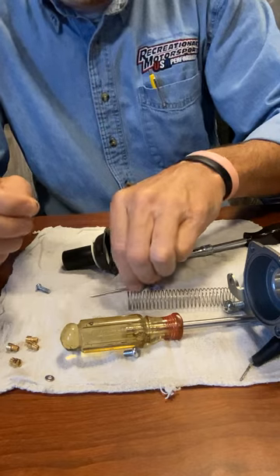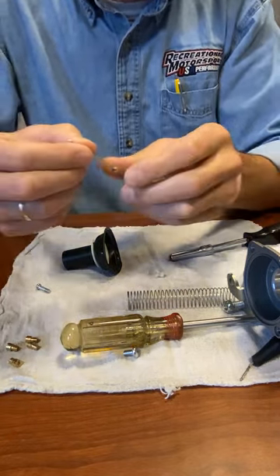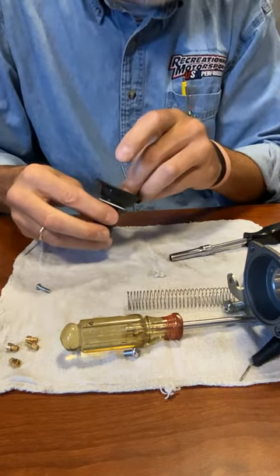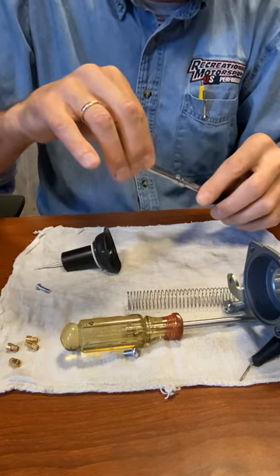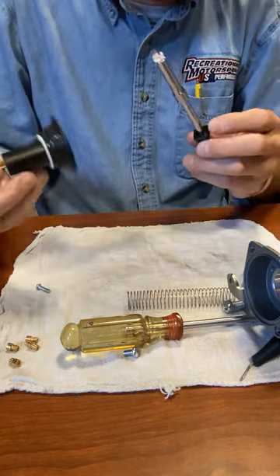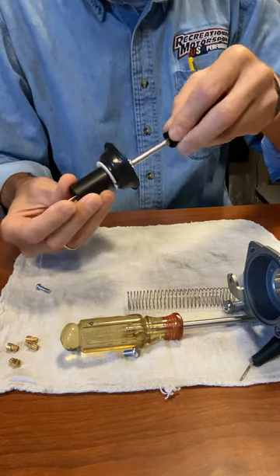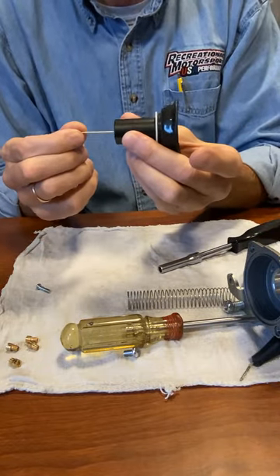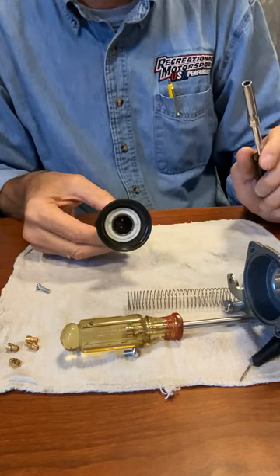Take the two shim washers that come with the kit, put them on this side, and slide the needle back in the center hole. Put it in the socket, make sure the spring's on, line it up inside, give it a half twist, and now we're good. Don't be surprised if you have to try it a couple of times — it's kind of a bear to do the first time.